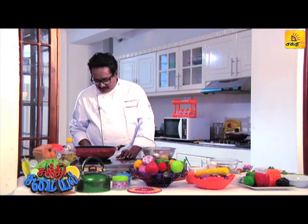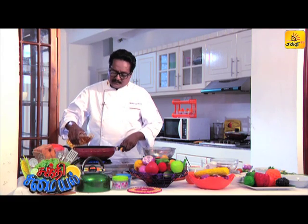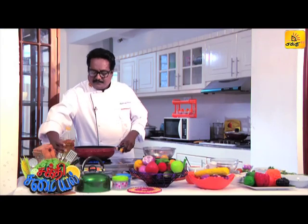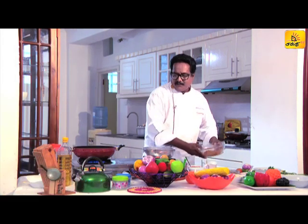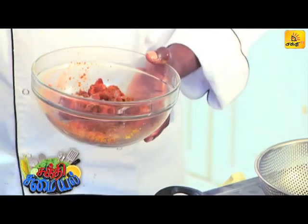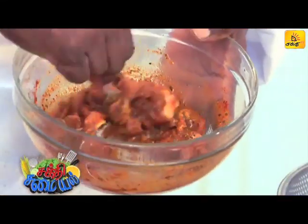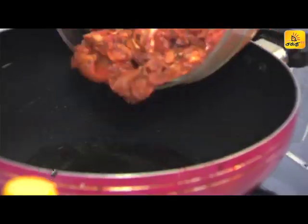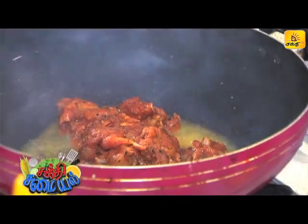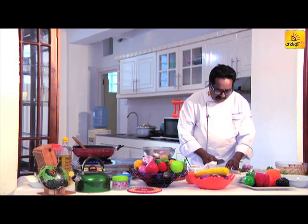Add oil and mix it in a little bit. Mix it up. We will mix the sauce together and put the sauce together.